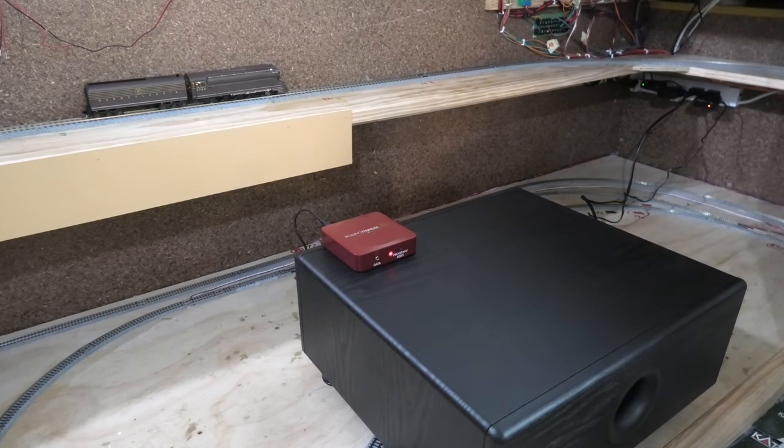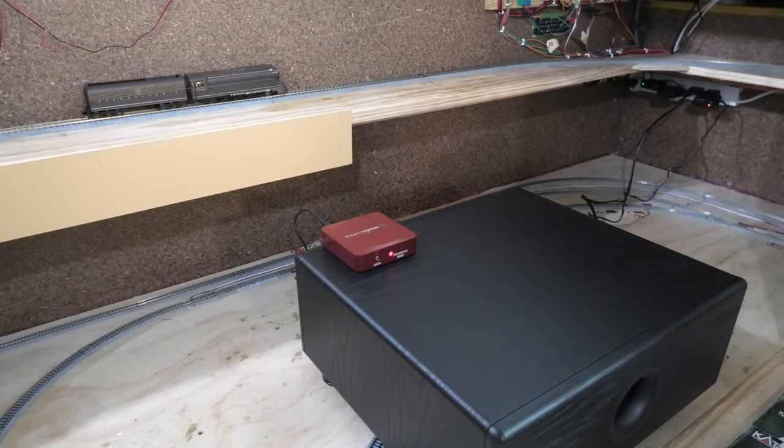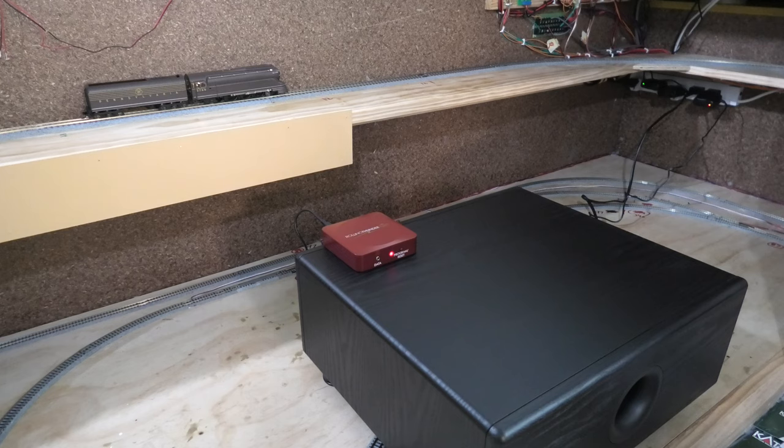We might turn down the sound for ourselves personally, as it's very, very loud. This system obviously only works for your Broadway Limited products which include Rolling Thunder, such as the K4 we have here. Overall, great system. It can lose the signal from time to time, so you kind of just have to move it around a bit until it picks it up again. But other than that, it works really well — sound is great and obviously you can adjust it.